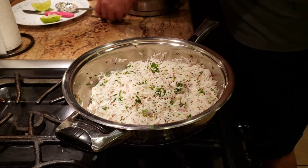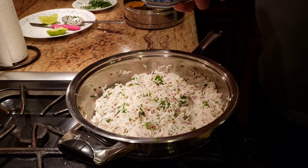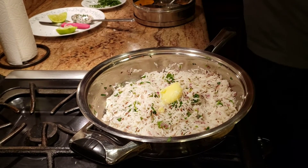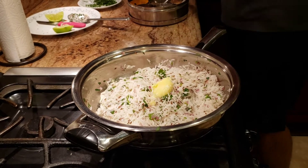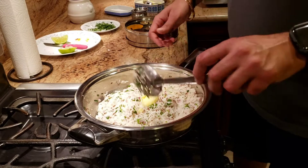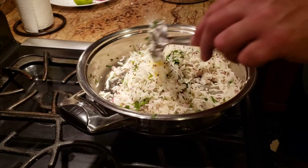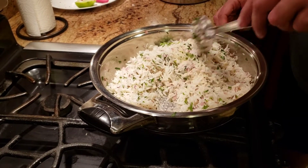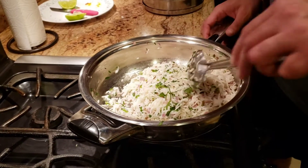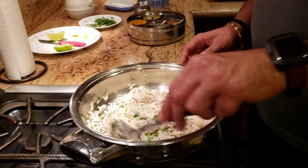The last thing we're going to add to the rice is a good chunk of Amul butter — and that's it, your jeera rice is done! As I say, today's recipes are comfort food, very very easy. You can make it in less than 10 minutes if you have everything pre-chopped. It's lazy food — doesn't take too long to make.